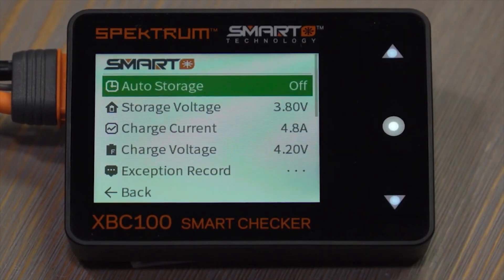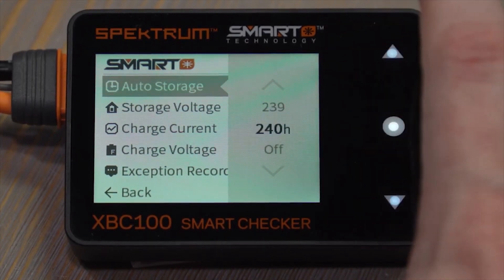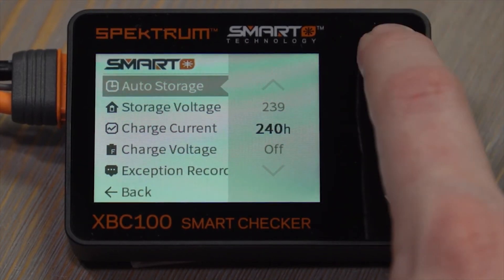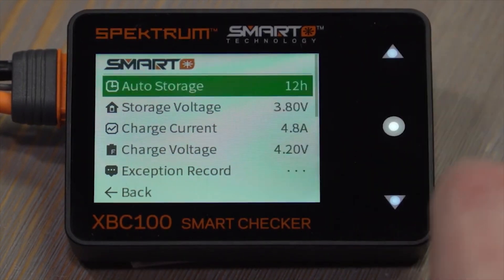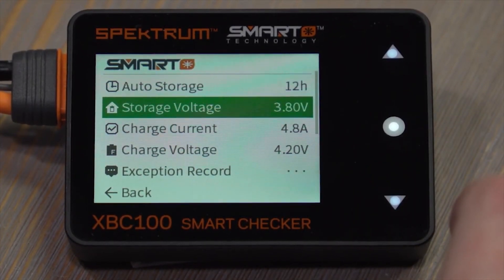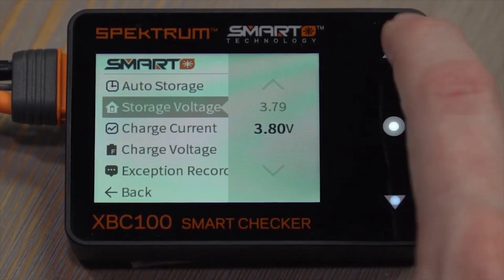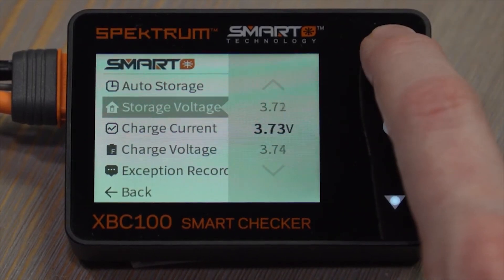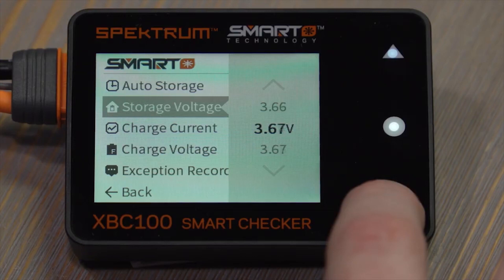It's off by default. Tap and we can change it between 240 and 12 hours — let's set this one to 12 hours. If we want, we can also change the storage voltage, which is the voltage of each cell after auto storage has completed. Tap there and we can change it between 3.8 volts and 3.6 volts — let's go to 3.7 volts.